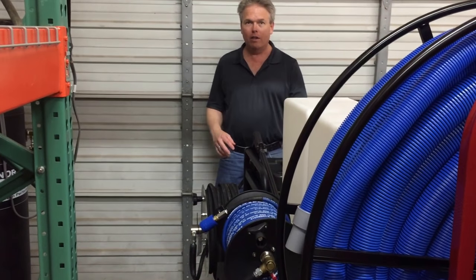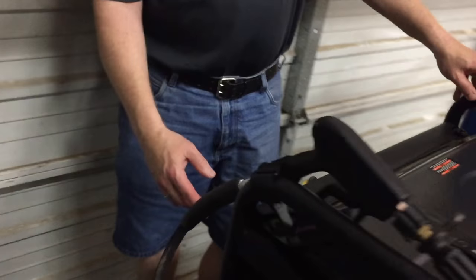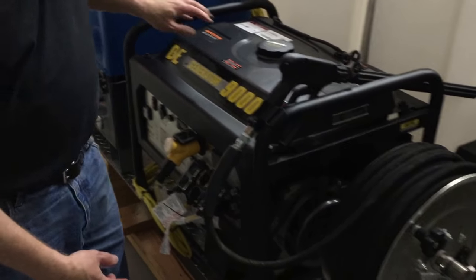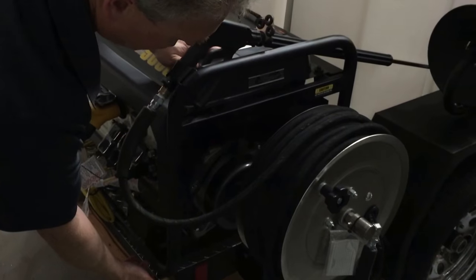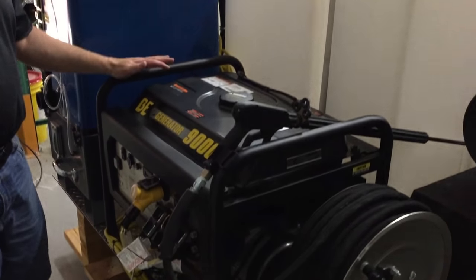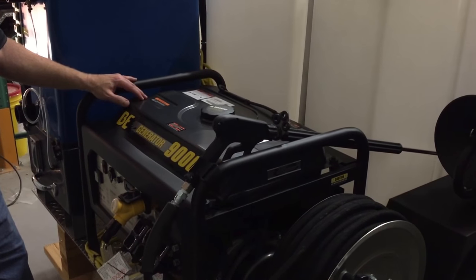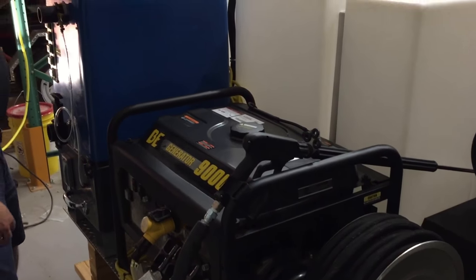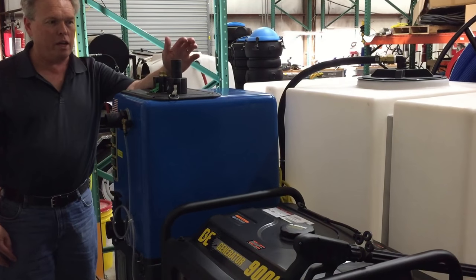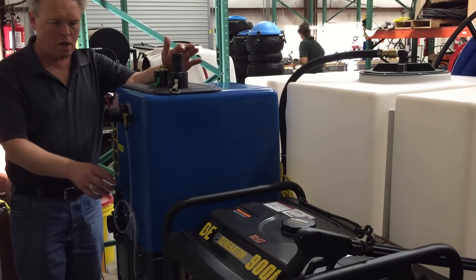On the back side here, we've actually extended the frame of the trailer so it's coming out 4 inches more on the rear, and we also turned the reels to be on the outbound side. This is the BE-9000 — it has a 15 horsepower engine on it. This unit here is the Goliath Quad 6.6 vacuum system. It is a 50 amp vacuum system with a 30 gallon a minute discharge system. It has an automatic defoamer.